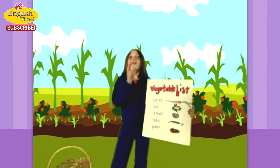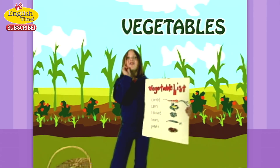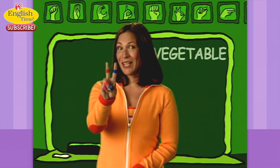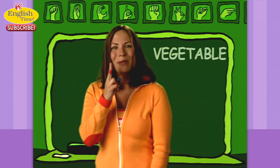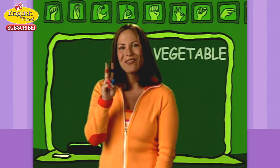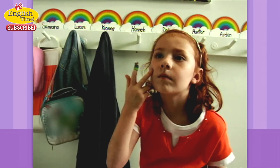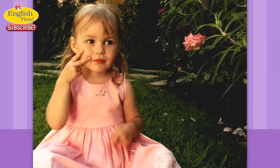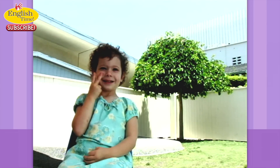Vegetables. Vegetable. Make a V for vegetable and then you tap it right by your mouth. Vegetables. I like vegetables. Make a V.